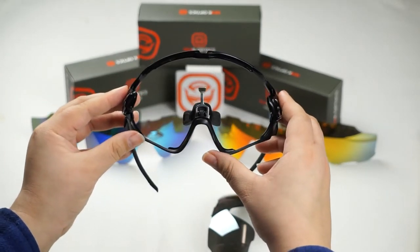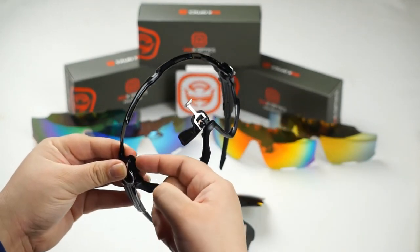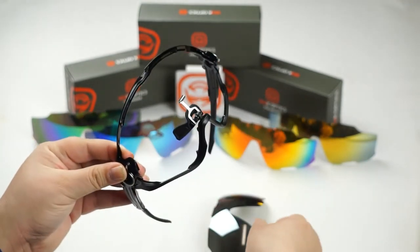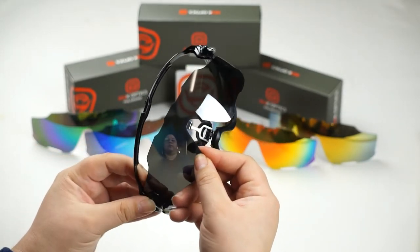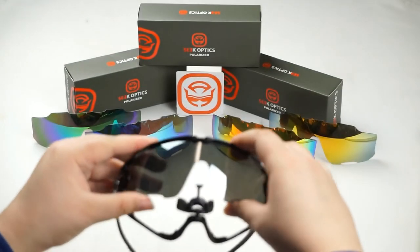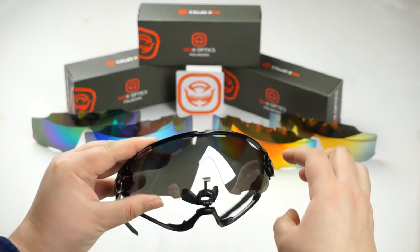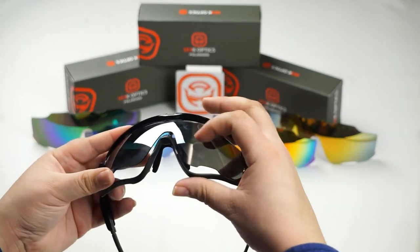Now to install your new SeekOptics lens, you're going to want to line up the lens to the grooves of the frame and it should slip in there rather easily like so. Once you've done that and made sure it's lined up, go ahead and push the frame up to close it.